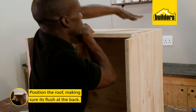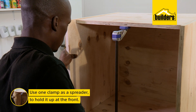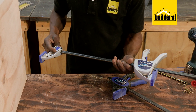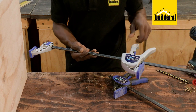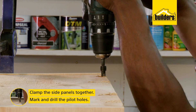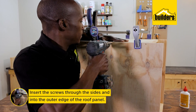Next is to position the roof, ensuring that it's flush at the back. Use one clamp as a spreader to hold it up at the front. What I like about these clamps is that they are reversible and you can use them as a spreader. Clamp the side panels together, mark, drill the pilot holes, and insert the screws through the sides and into the outer edge of the roof panel.